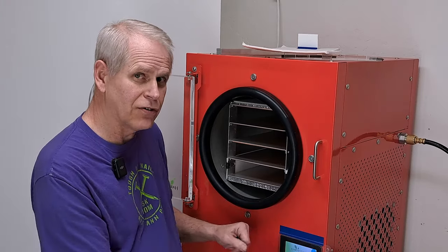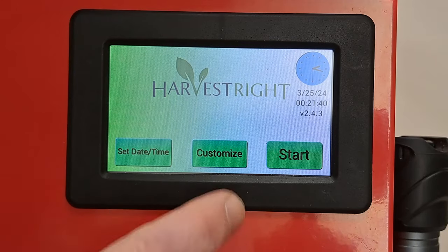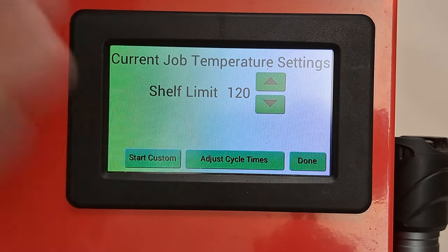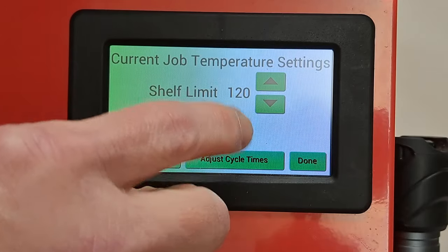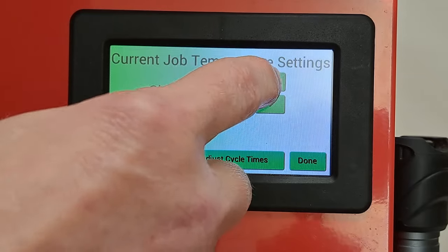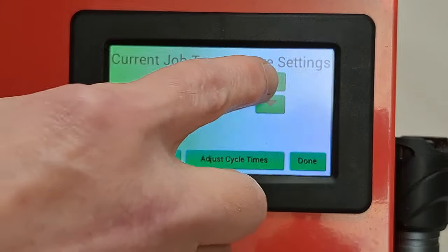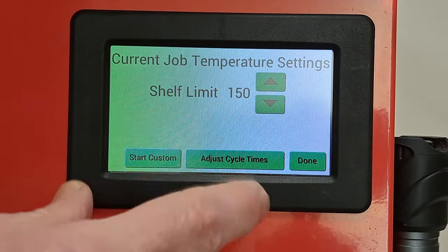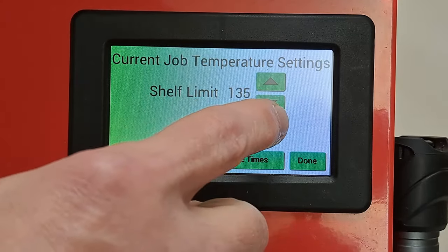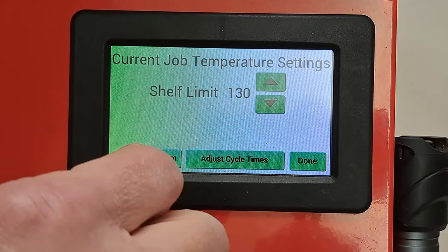So we'll get to the controls. Again, I run mine with customize all the time. Go to customize and that's where you get your shelf temperatures. For candy, 120 works for some things; some I go up to 125, 130, or 140. You can go up to higher temperatures — this machine has a limit of 150, though I don't think I've ever used 150. We usually use somewhere between 120 and 140 for candy. It just depends.